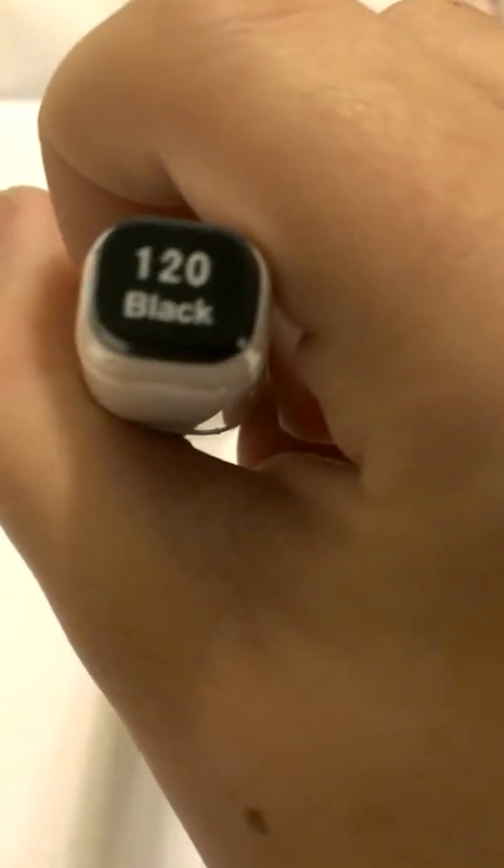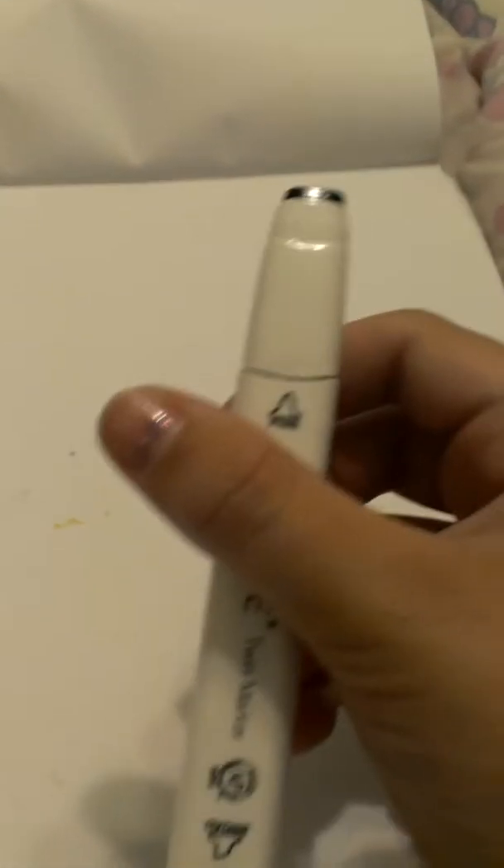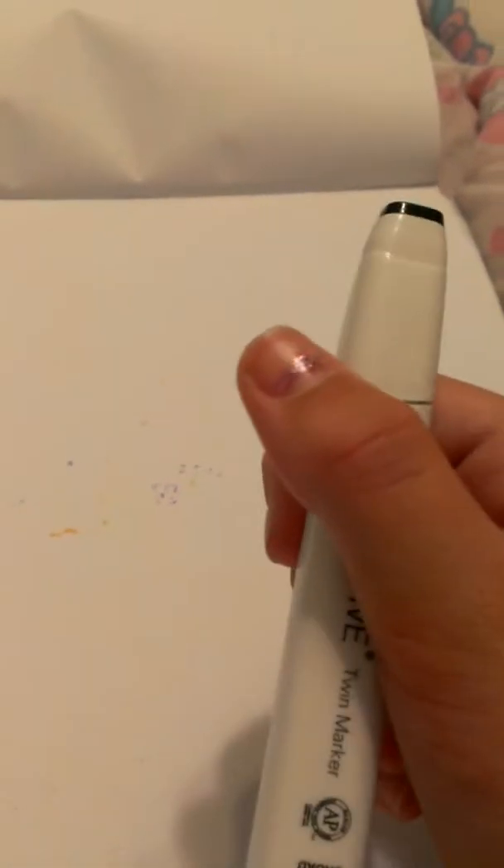So I know you might think this is cheating, but I'm going to use black, or 120, to do the picture. So here we go. I have no clue what I'm drawing right now, so I guess I'm going to start and draw like a flower or something. That will probably be pretty, but I think I'll draw a person for now.